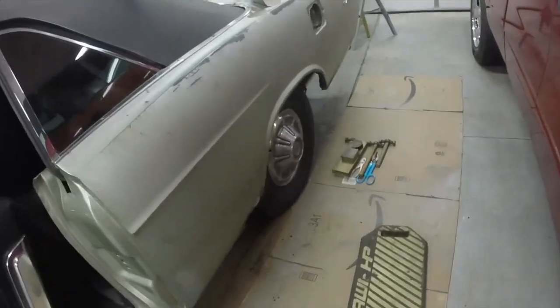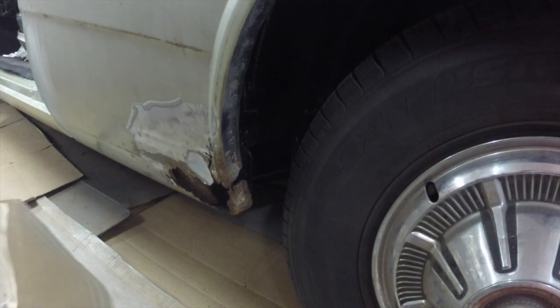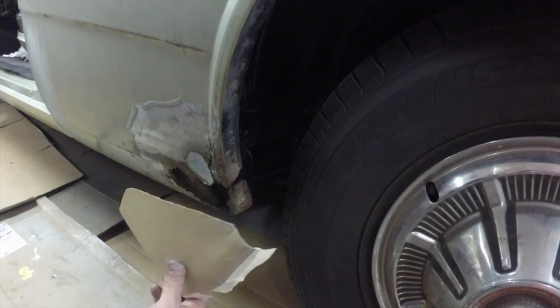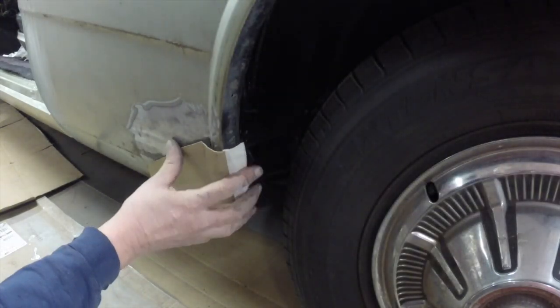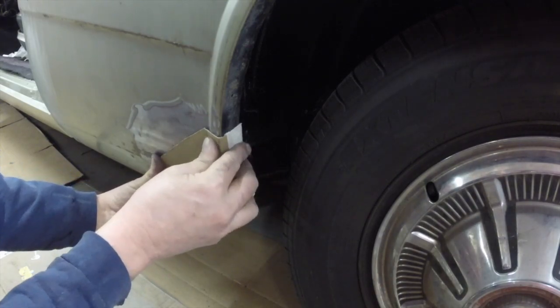This video is basically about what I'm doing next, which is repairing the rust hole in the rear quarter panel. I decided to work on this because they're predicting on and off sprinkles, and it has sprinkled a couple times today. So I don't want to put the car out to do any sanding or painting on the fenders, but I started making this template to repair the quarter panel.